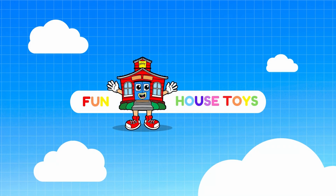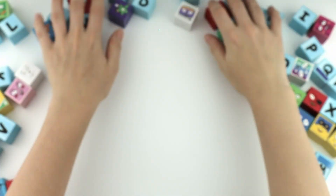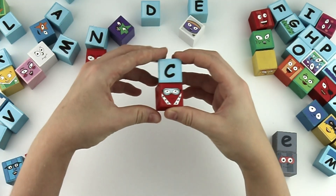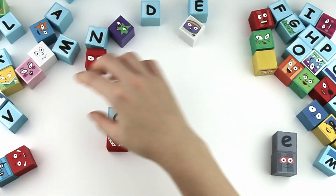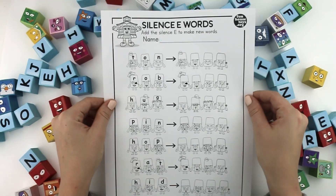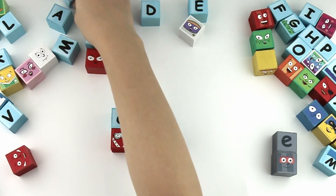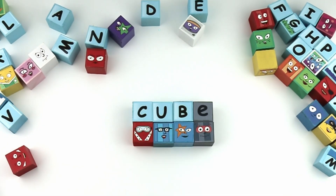Fun House Toys. But wait, with the silent E, it's cube!